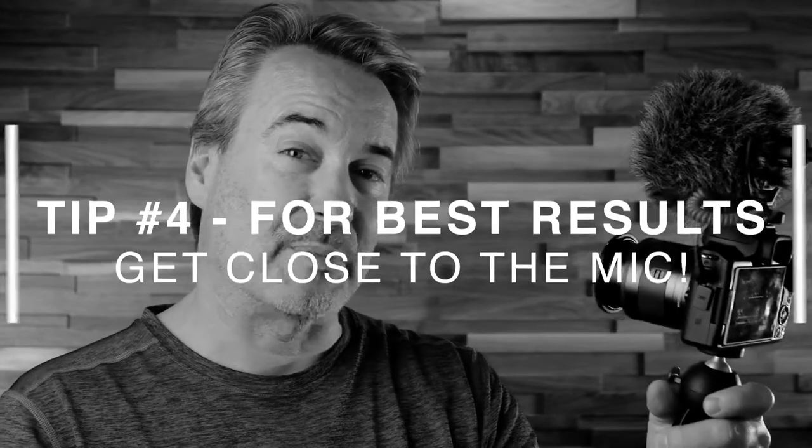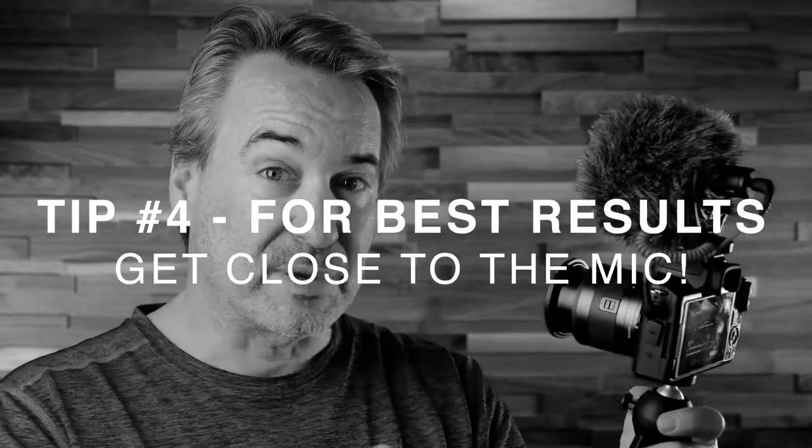My fourth recommendation is really just to get as close to the microphone as possible. There are going to be times when you're out vlogging that you might want to do some B-roll — you might want to take the camera, turn it around, get it off your face and record some other things, and do a little bit of narration at the same time. So I recommend just flipping the microphone around on the hot shoe.